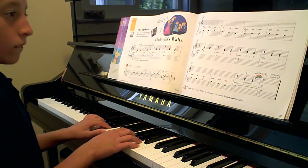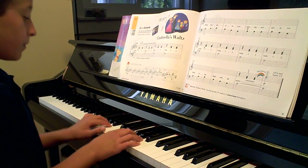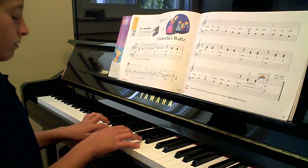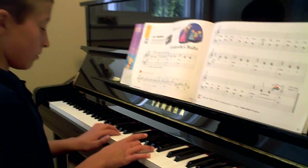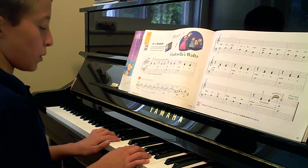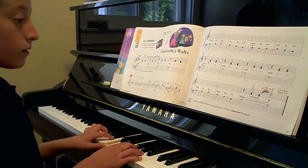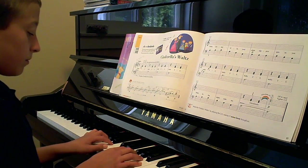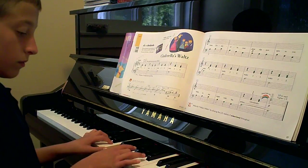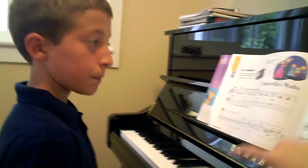Good. Keep it nice and soft still. Good. Yes. Nicely done. This one you did — you eliminated it here. You went to G. So you fix one, now we'll fix it.